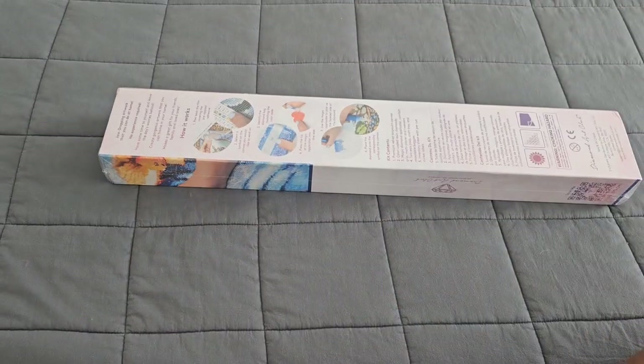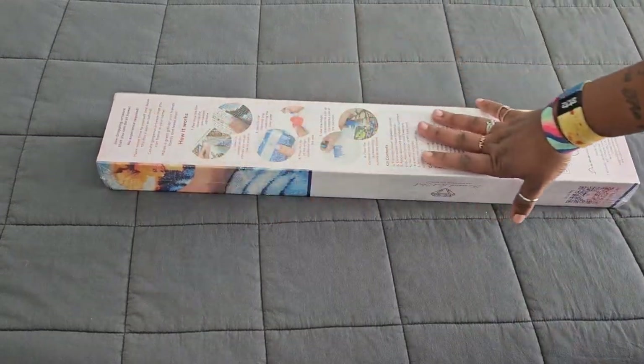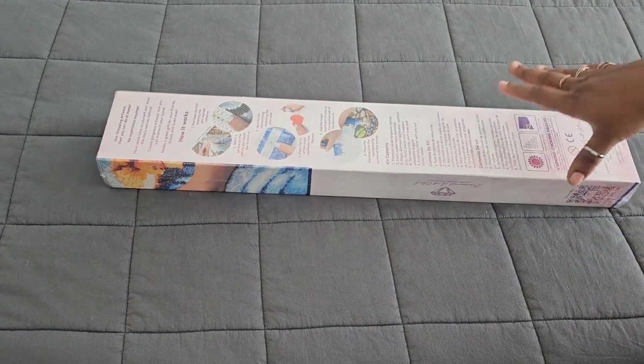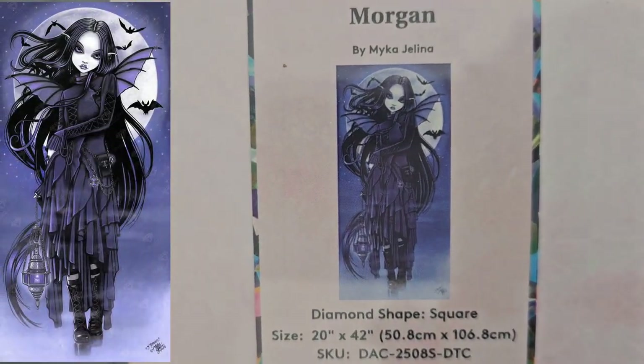Hello everyone, welcome back to the channel — Miss Coffee here — and today we're back with a Diamond Art Club sneak peek. First things first, as usual, huge thank you to the Diamond Art Club for providing this for us. We can tell it's a square by the blue ribbon on the side, so all my square lovers are going to be in love with this one — Michael Jelena's Morgan!